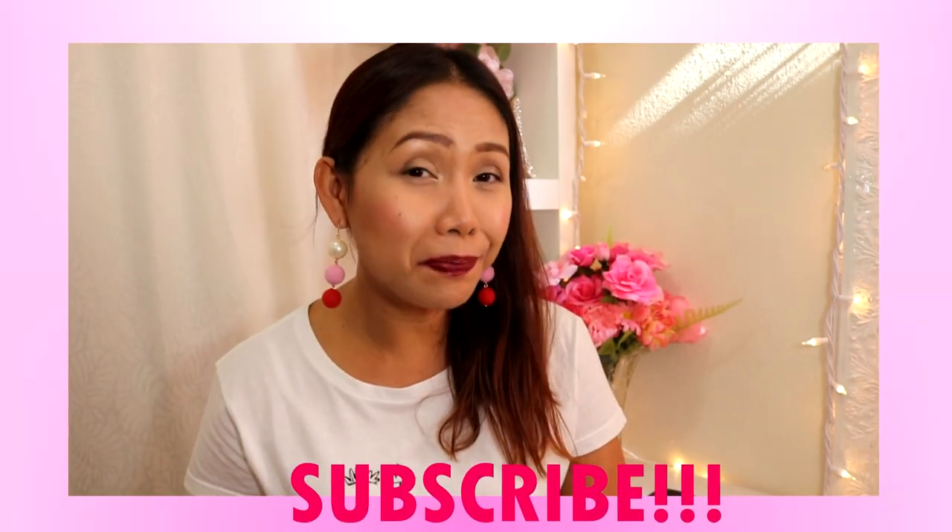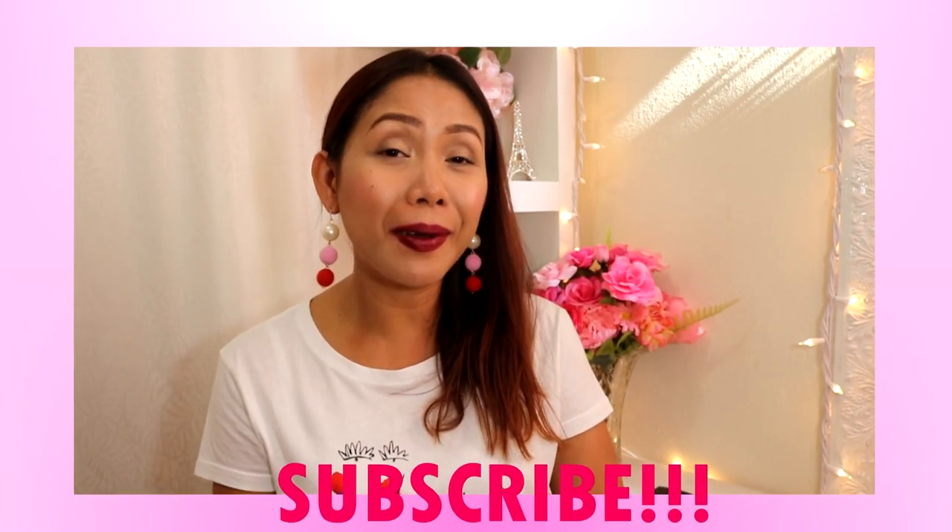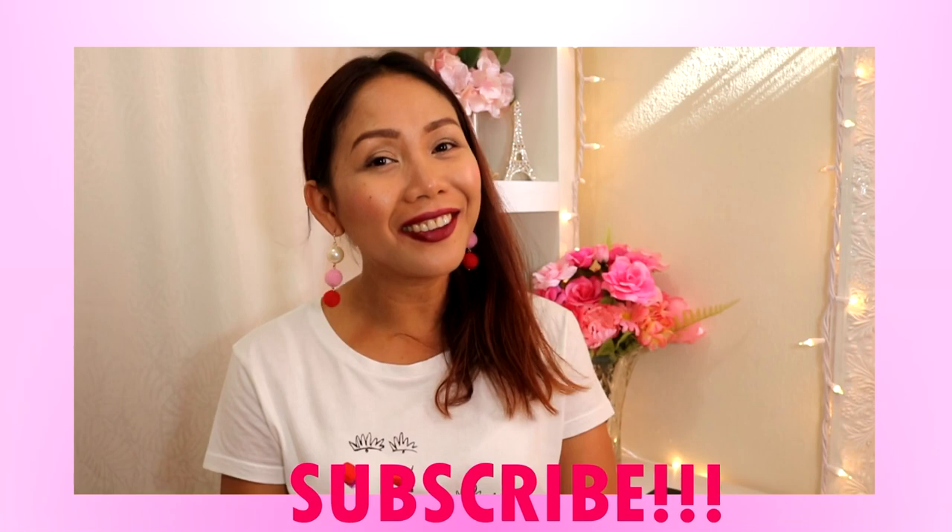That's all for today. I hope you guys enjoy these lip swatches and first impression review. If you have any comments, please leave them in the comment section below. Please don't leave without subscribing if you're new to my channel. I'll see you in my next video — bye for now!